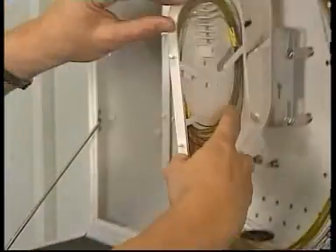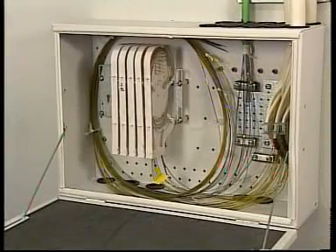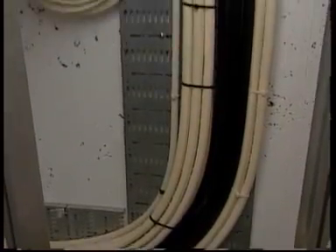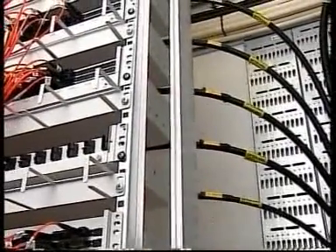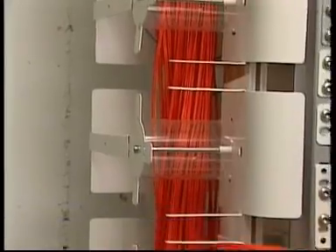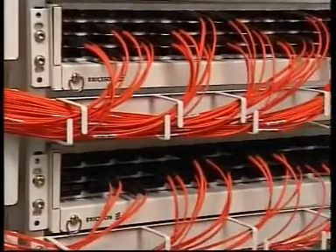Once the fibers have been welded, the distribution frame is sealed and then connected to the active equipment with optical fiber patch cords. A node unit of this type can handle several thousand subscribers. The Ericsson cable handling system incorporated in the Ribbonet installation in this node sees to it that the patch cords are properly organized and managed.